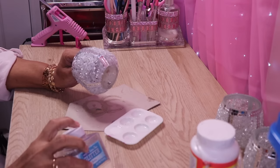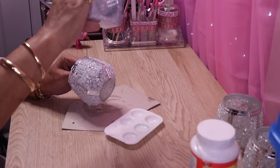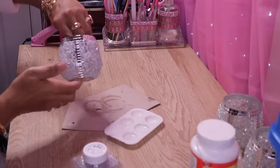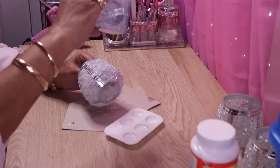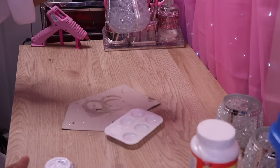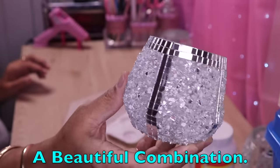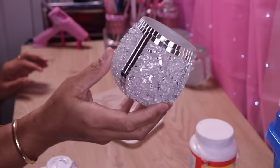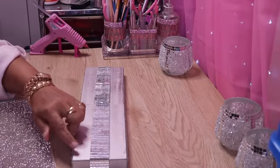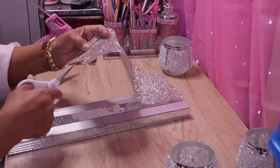Now I'm going to take a little bit of silver glitter and sprinkle it on just to give it that added sparkle. I'll set this aside and let it dry. Here are two that I've already completed. To finish this off, we need to put some bling on each side. I've decided to go with the sheet bling — it's really beautiful with mirror as well.